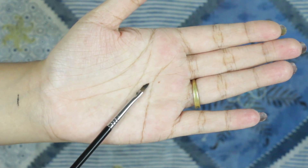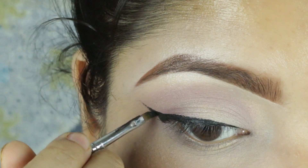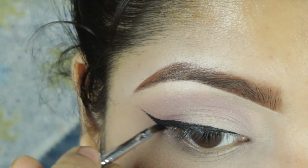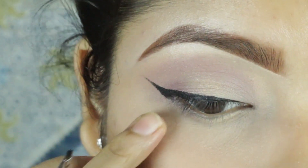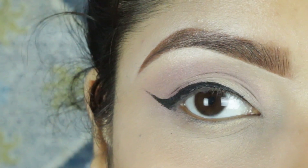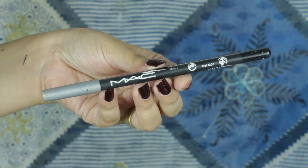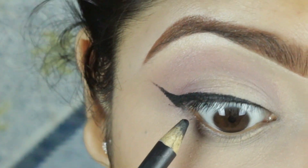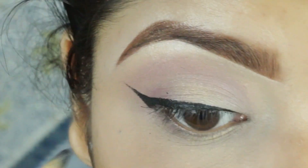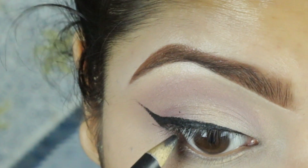I will show you a link below — please check out the description box. I will draw a little bit and make it sharp. The wing line looks very sharp and very beautiful. I will tightline and make it a matte black wing liner.